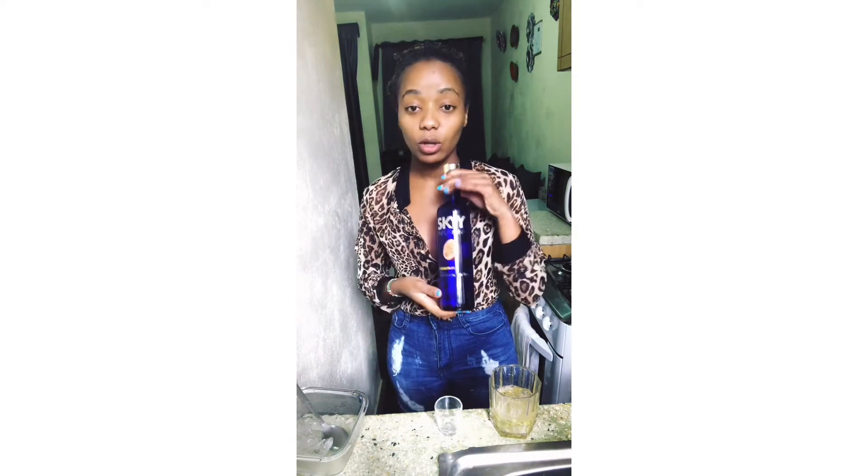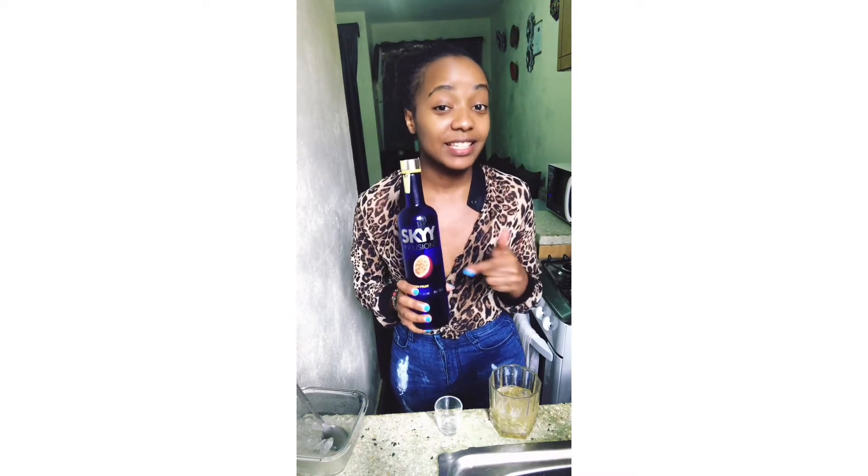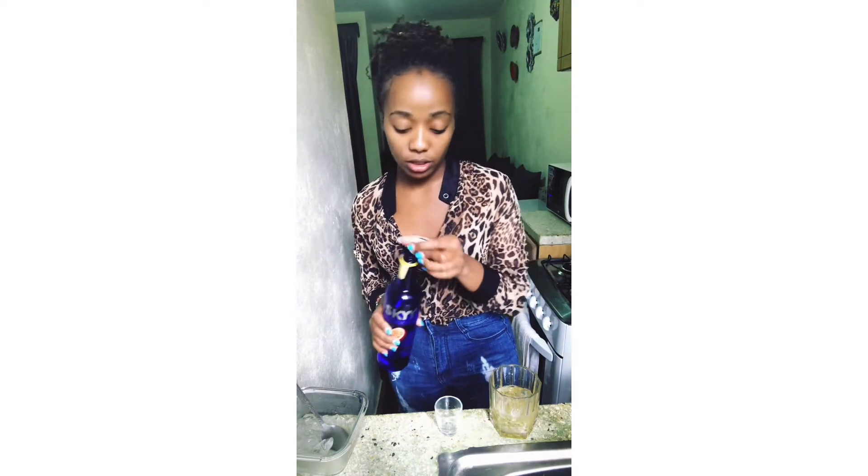Then add a double of your vodka. This Skyy Vodka actually has very, very good flavors — I've tried strawberry, I've tried citrus, and now my favorite is passion. You should try them! So I put a double of my Skyy Vodka.